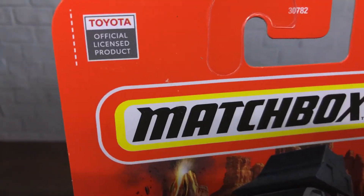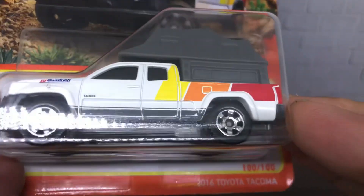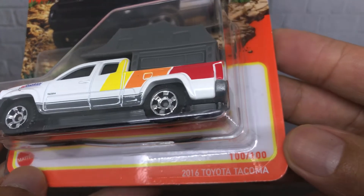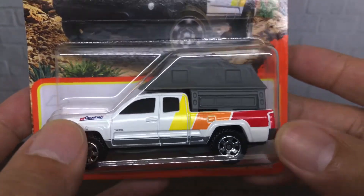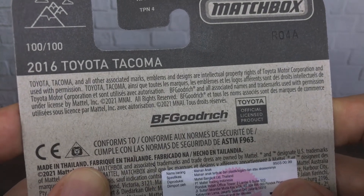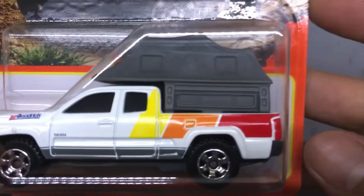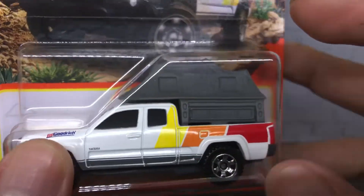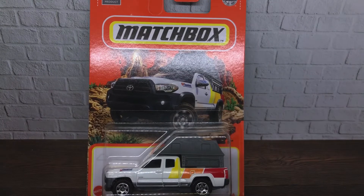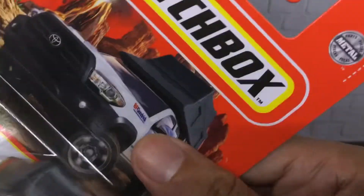As you can see, this is obviously a licensed product from Matchbox for this lovely 2016 Toyota Tacoma. It is number 100 from 100. This is the Toyota Tacoma from inside the bubble itself, and this is the back of the car — 2016 Toyota Tacoma with a BFGoodrich sponsor. It looks like this camp on the trunk can be lifted.